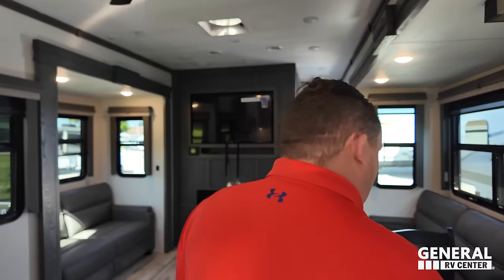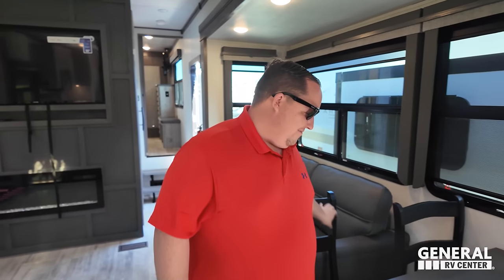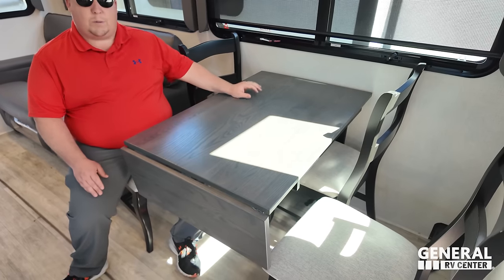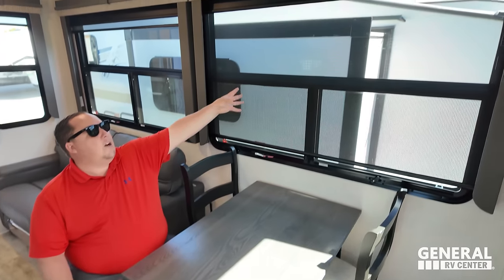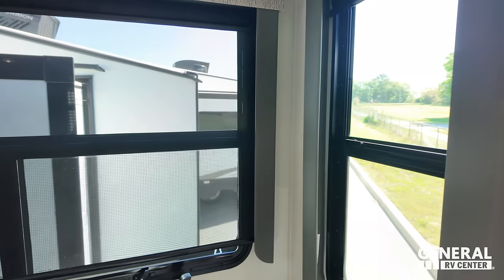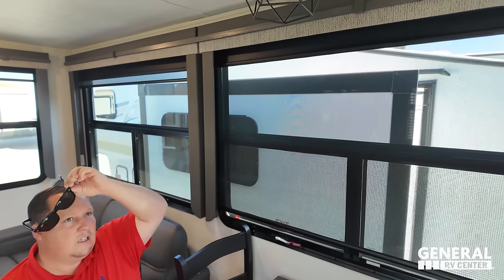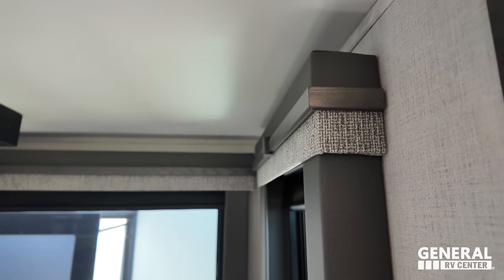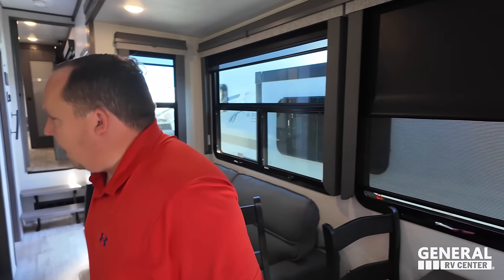Coming on down, we do have a nice dinette. A little tight on one side, but actually more space on the other — normally it's the opposite way around. You've got the table extension, nice window valances all the way around, and daytime screens with privacy blinds. The valances are cloth, wood, and almost like a leather — they're going for the leather look.